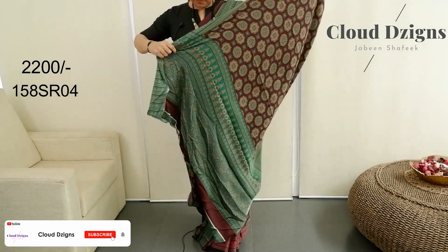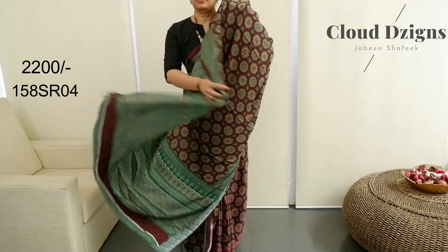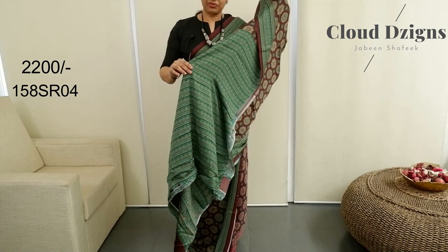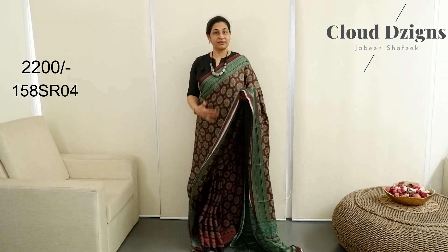Teal green with beige combination. Blouse in the same fabric body shape.